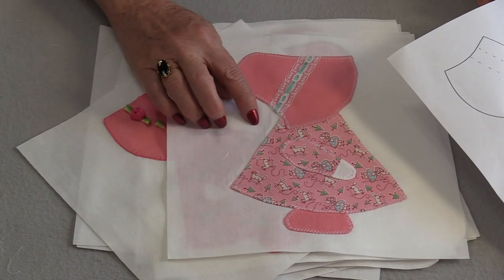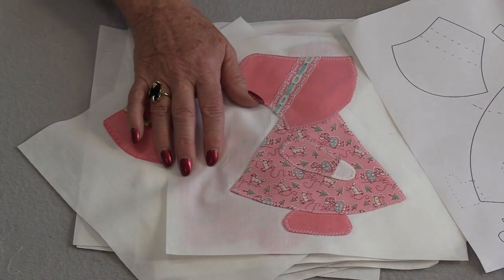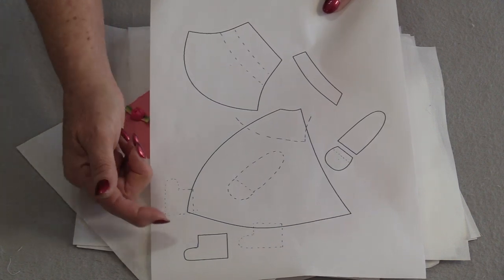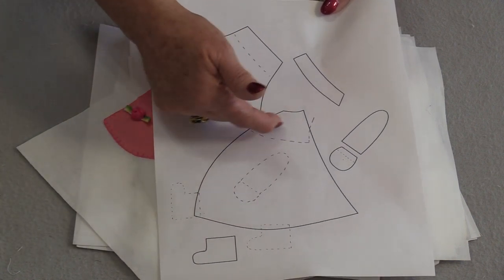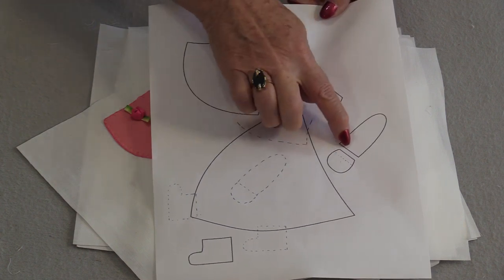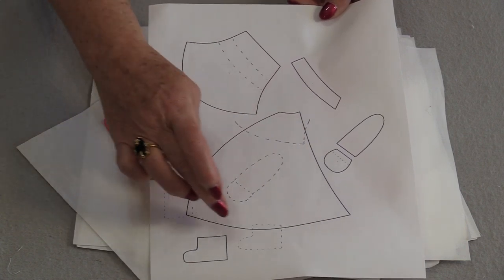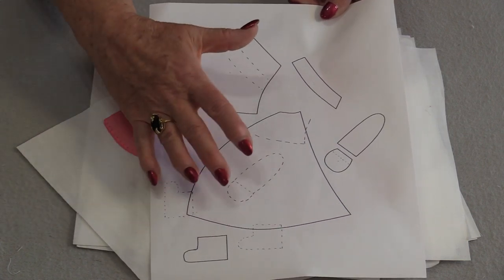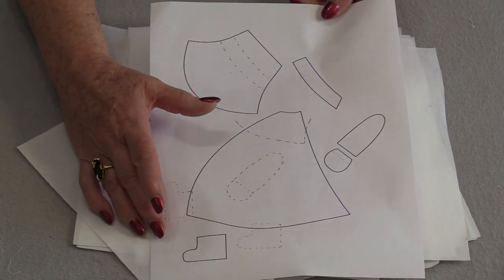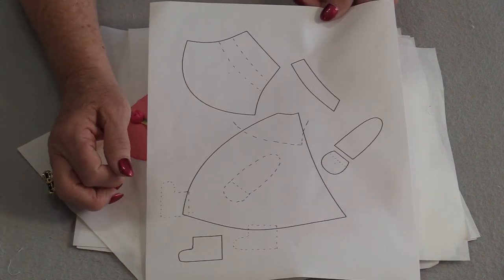There are many different ways that you can appliqué her onto the background fabric. With this pattern we have her shoes, her dress, her bonnet, a little tie for the bonnet, and her arms — an arm and a little hand. The broken lines are just placement guides for where you can place the hat, feet, and arms, but it doesn't mean you need to do them in those locations. She can be dressed and put in any position.